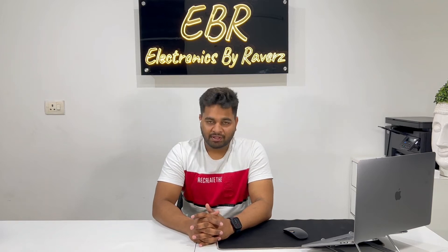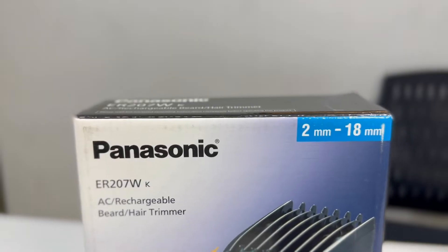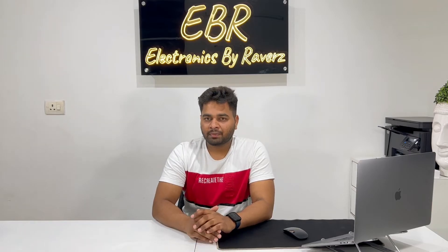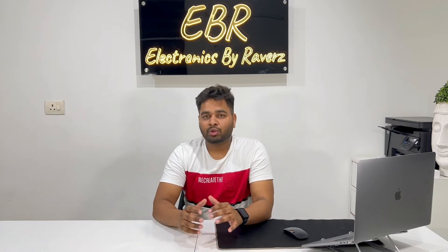Welcome back to this channel, Electrons by Revers. My name is Sumit and today's video we are going to talk about a Panasonic Trimmer. If you are new to this channel, subscribe and follow us so that you will get notifications about our updates, giveaways and offers.